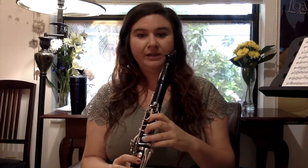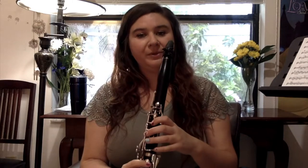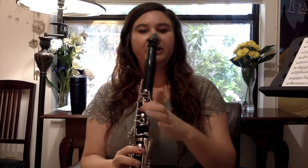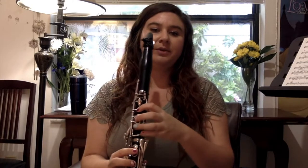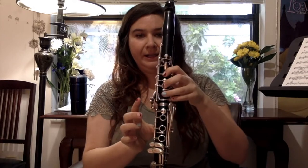Our song today is in A, which is concert G. And our sharps for this — if you're newer to the clarinet and not sure about some of your fingerings — we're going to need this F sharp, this C sharp, which looks like C with this key on the side.